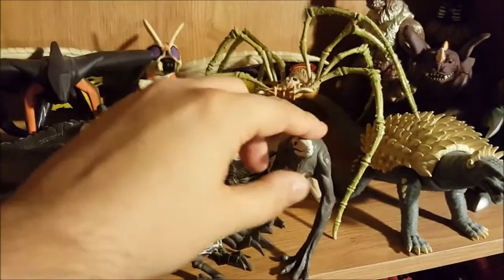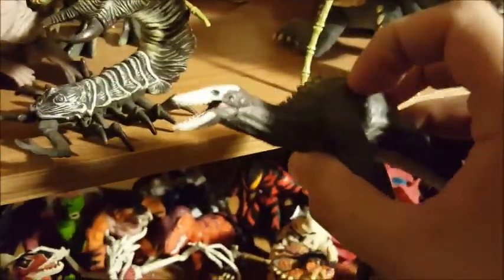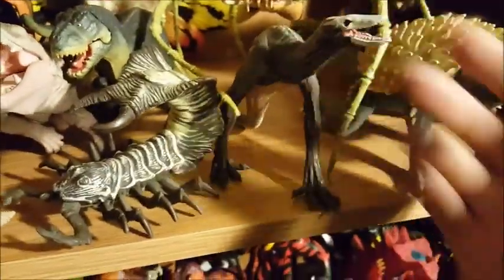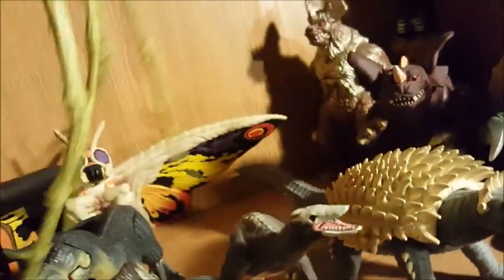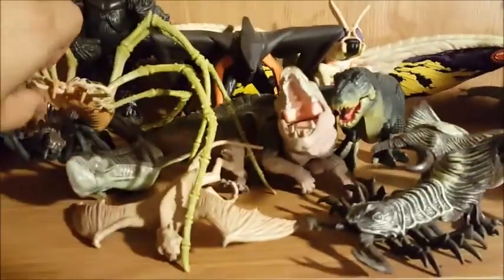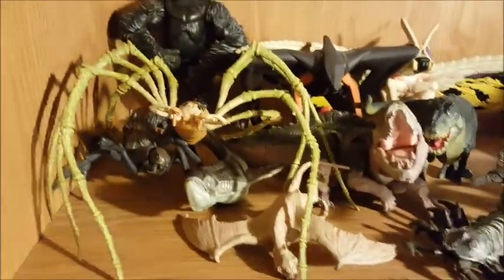These two are from the Skull Island new movie, and the toys for the new movie are kind of disappointing. Here's the only Skull Crawler toy they made, and it's not even articulated — the only thing that moves is its jaw. The Mother Longlegs is better looking but it's very flimsy and its legs bend in weird places. They also have some weird bat octopus thing that I'm probably not going to buy. I was very disappointed — they didn't even make a proper Kong figure, just a 15-inch one that's not even in the same scale.